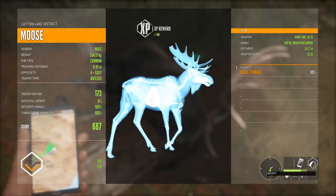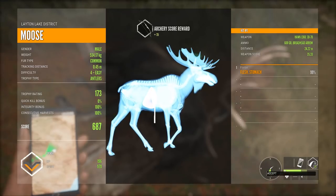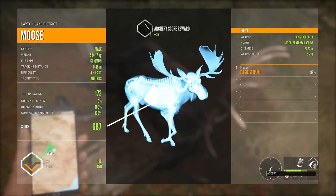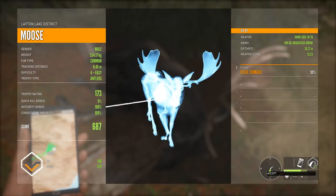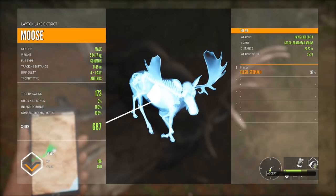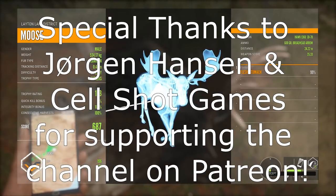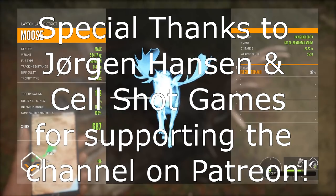Looks like we hit him in the stomach - about where I thought, though I figured we were closer to the front leg. Unfortunately no diamond today, but at least we ended up with a decent moose and had a fair number of harvests. Thanks for watching - give a like if you enjoyed it and I'll see you in the next one.